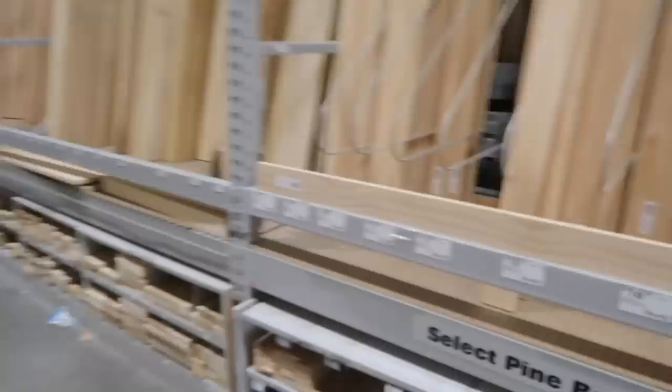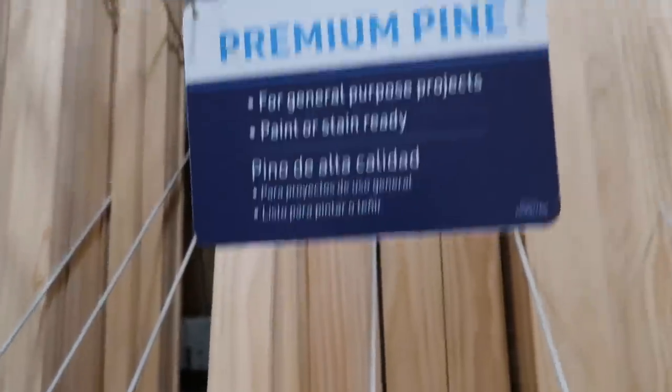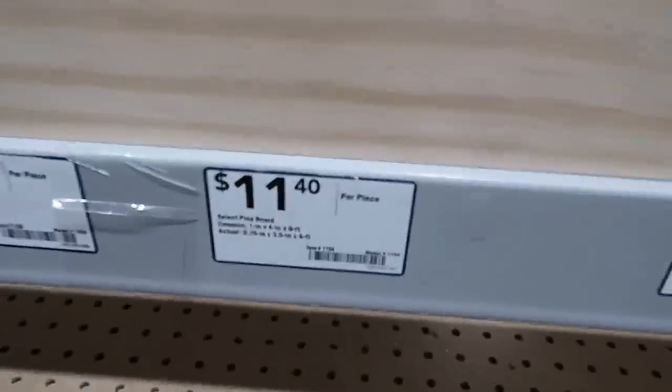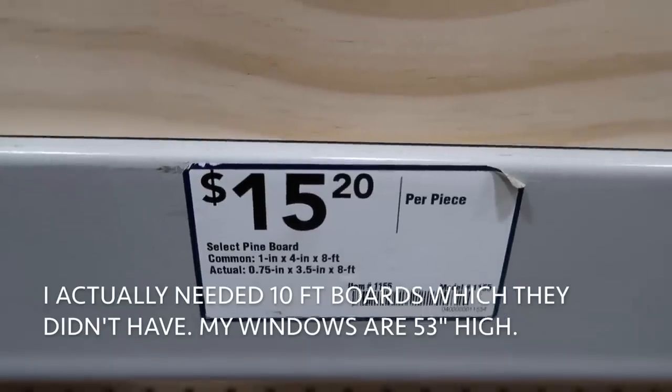Wood. You get two of these vinyl ones for $48 — but I would paint them if I bought the vinyl kind. My mom told me to 'bite the dust,' but I think she meant 'bite the bullet.' She is notorious for getting phrases wrong. So we're going with premium pine — they are $15.20 for the eight-foot boards — and I need some one-by-threes. It's a lot more than the vinyl, but mama said bite the dust, so we do what mama says.